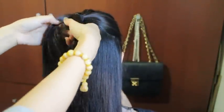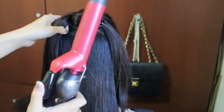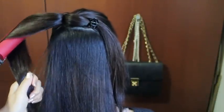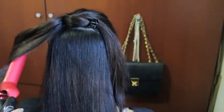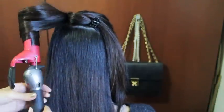Divide your ponytail into two equal parts and pin one of the sections out of the way. Then grab your favorite curling iron — I'm using my BaByliss tourmaline and ceramic curling iron with a one and a quarter inch barrel — and curl your ponytail inwards. This will make creating the bow a lot easier.